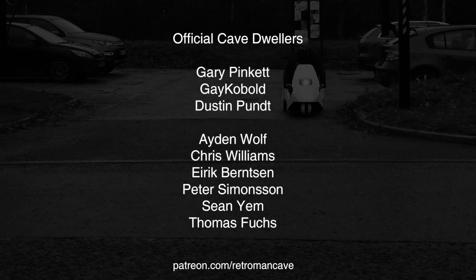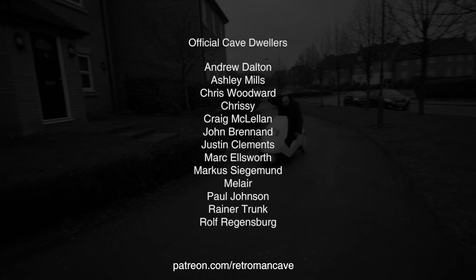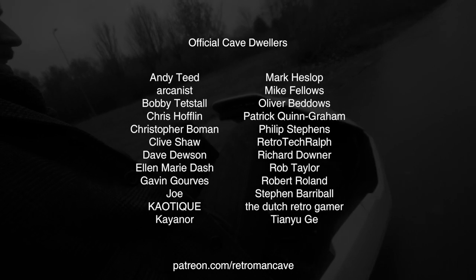If you enjoy the content and would like to toss a coin into the hat to support the cave, check out patreon.com/retromancave and join the official Cave Dwellers. Thank you for your support.